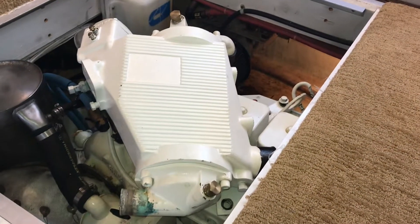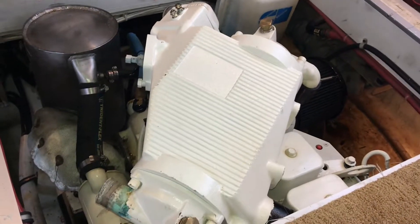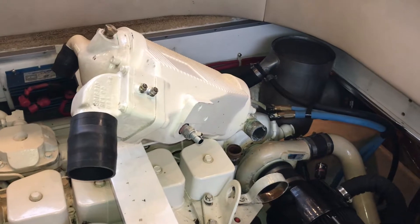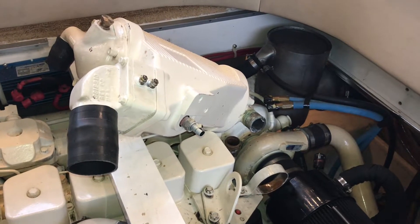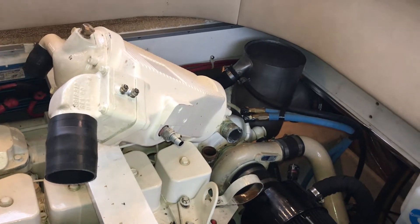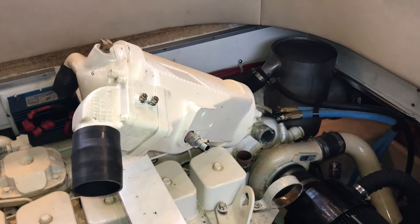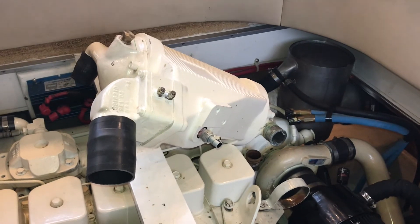I got the port and starboard after coolers out — there's the port and there's the starboard. Everything went real well. Check out part two for the disassembly and rebuild of the after coolers, and then I'll do a third video of putting these back in after they're cleaned and pressure tested. Thanks for watching — if you have any questions, leave them down in the comment section and I'll try to answer them for you.